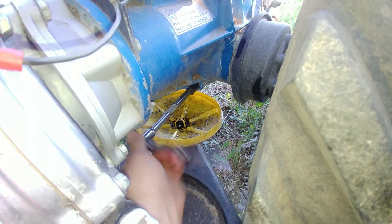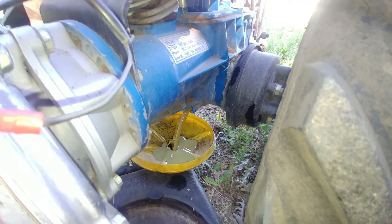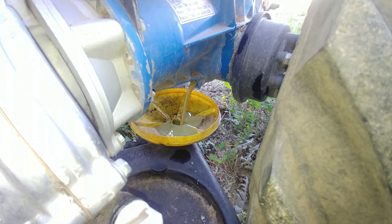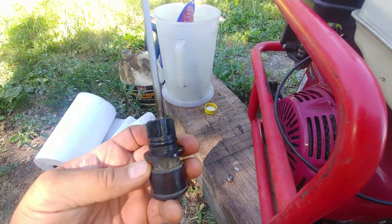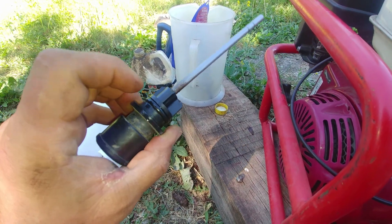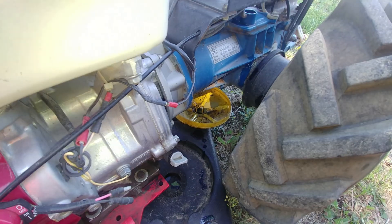Let's drain the oil. There is a drain plug bolt on the bottom — undo that one, I think it's a 10mm. And oh boy, that's a milky shake color — it's not good. It means there's moisture in the oil. We need to also replace the O-ring around the dipstick plug — that needs to be replaced.